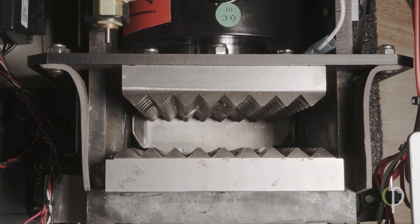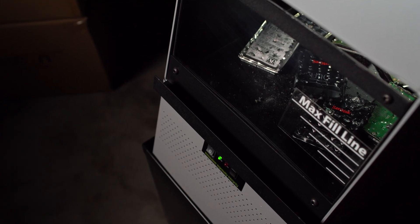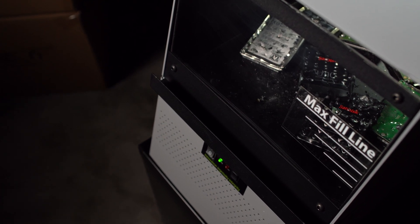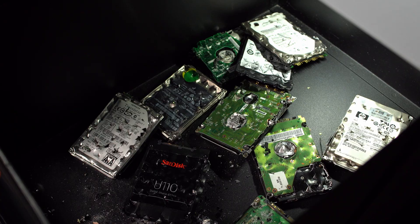Our proprietary hydraulic crushing system is fitted with an array of 187 interlocking steel teeth. The MVSSD does not simply crush or bend the SSDs — it punctures and destroys all the ceramic memory chips on the drives to ensure the data is 100% unrecoverable.